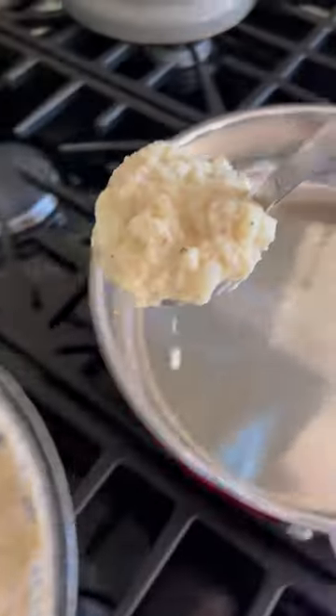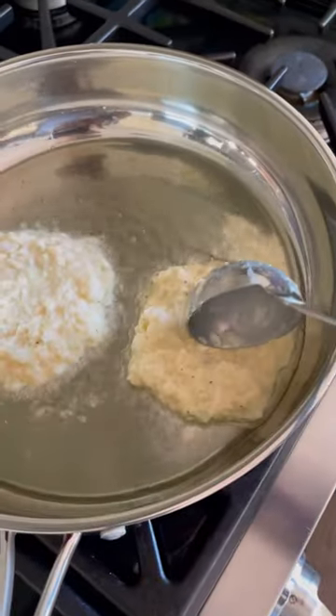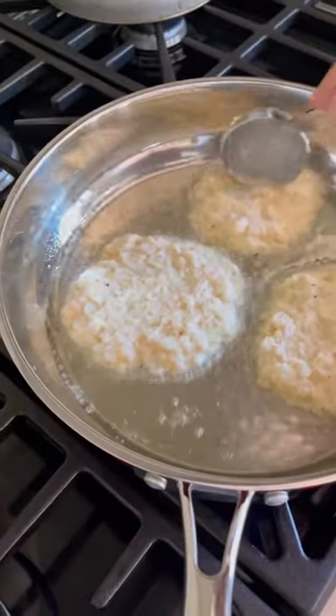Get that pan nice and hot, add a little olive oil, then scoop in your potato pancake batter. These take about five minutes or so per side — cook them until they're nice and golden brown.